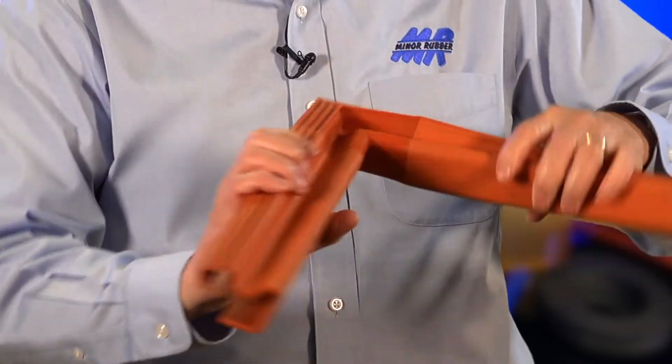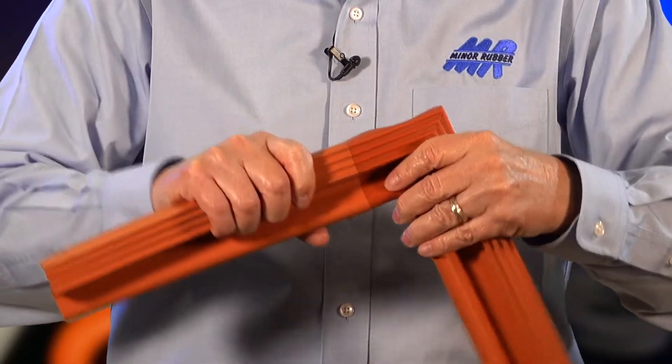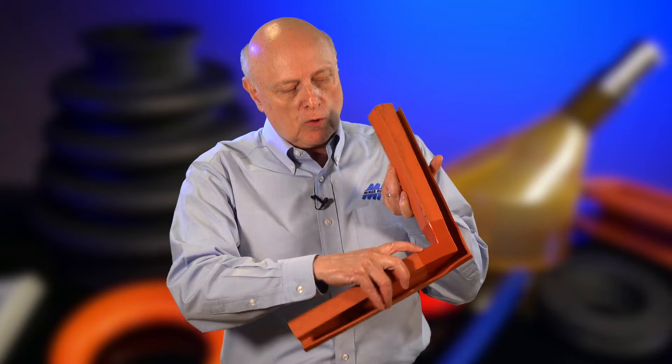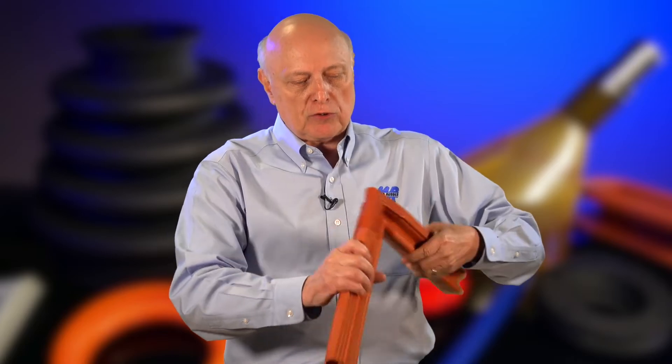So here we have an extrusion — same profile here, same profile here. We place this in a mold and inject the molded corner to bring the two together, and this will never come apart. This part we can only do in, say, six-foot lengths and cure it conventionally when the ovens aren't deep enough. So what we do is take two long lengths and then butt them together to form an even longer length.